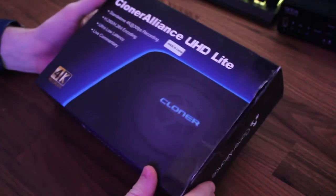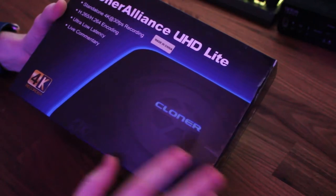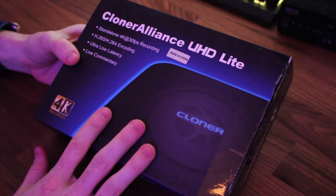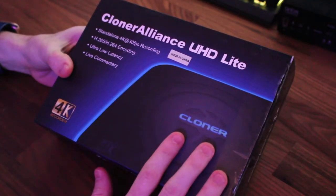What's popping on the Japanese YouTube, it's your boy Joe here, and today I have something a little different for you guys. A company called Cloner Alliance reached out to me and they asked me to do a review video of their 4K recorder.